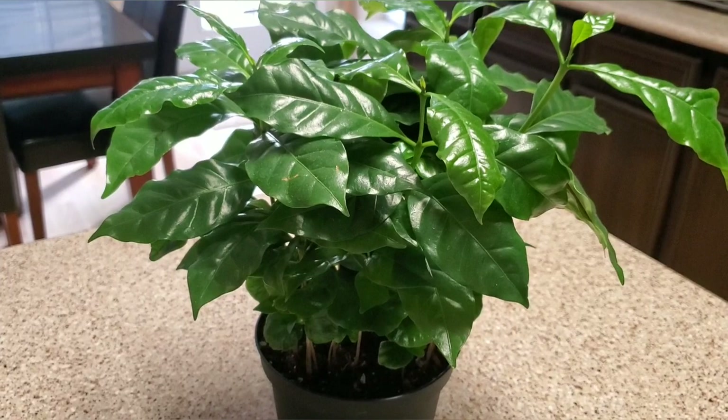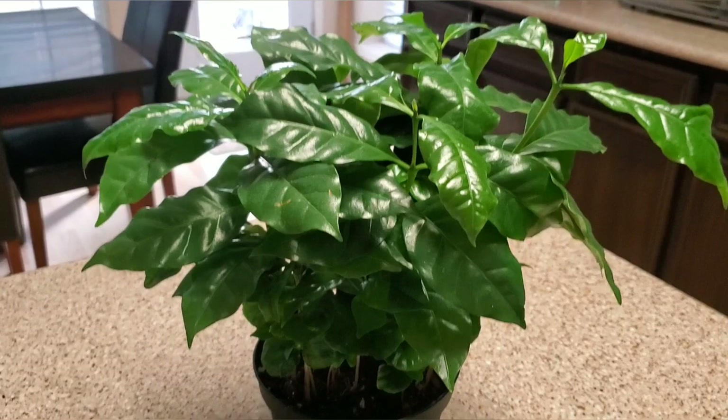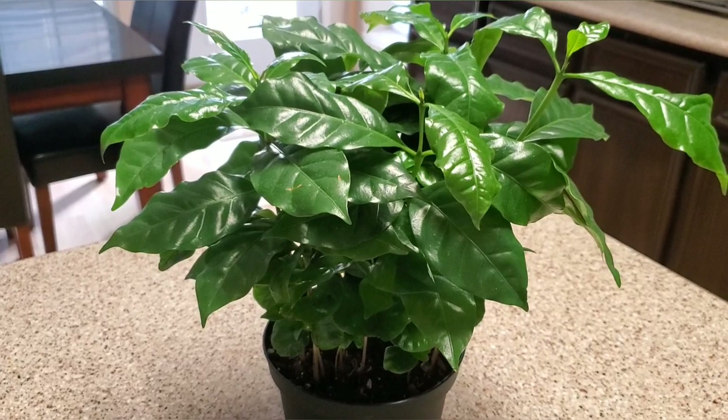It prefers a well-draining potting soil — I use the Super Grow fast-growing soil and it is really a great soil. You need to repot once a year and only move up two inches in your pot. Don't go bigger — your plant won't do well in a really big pot.